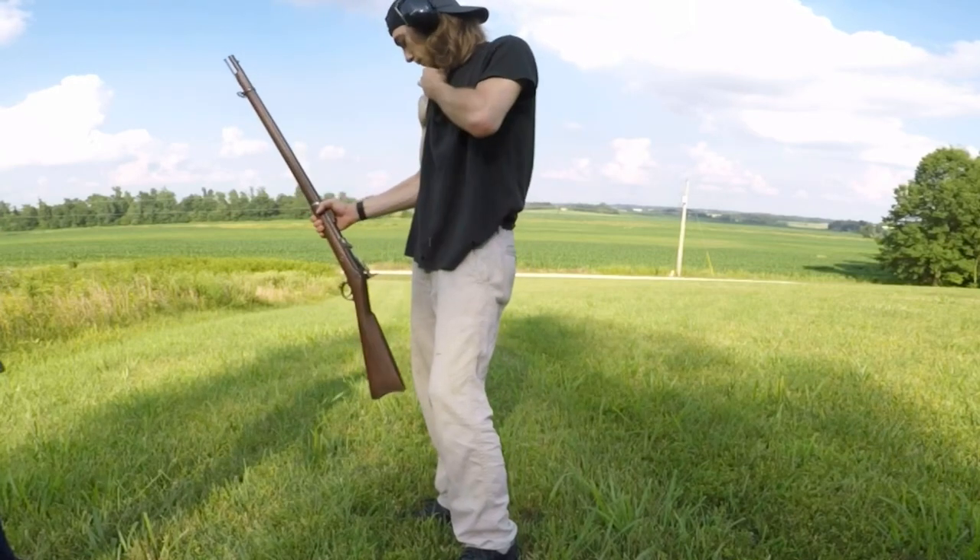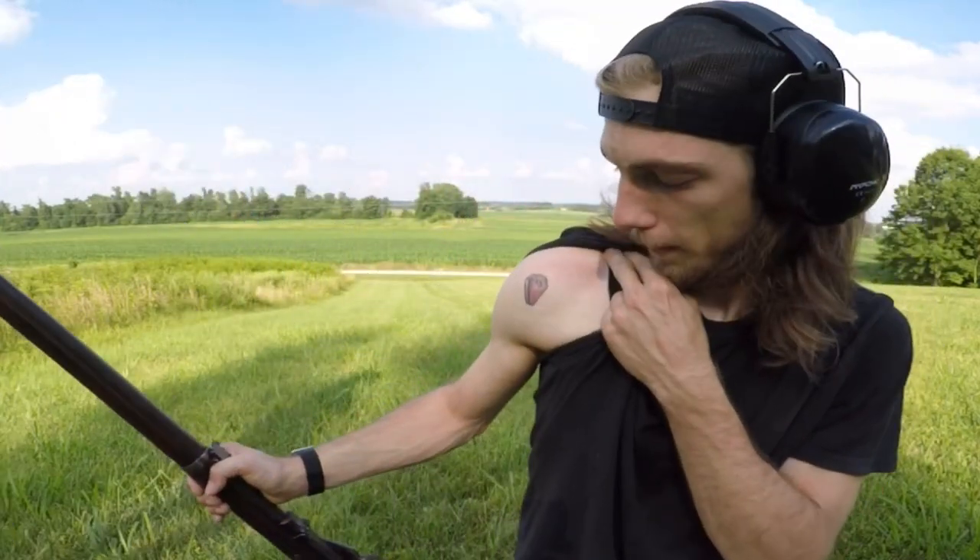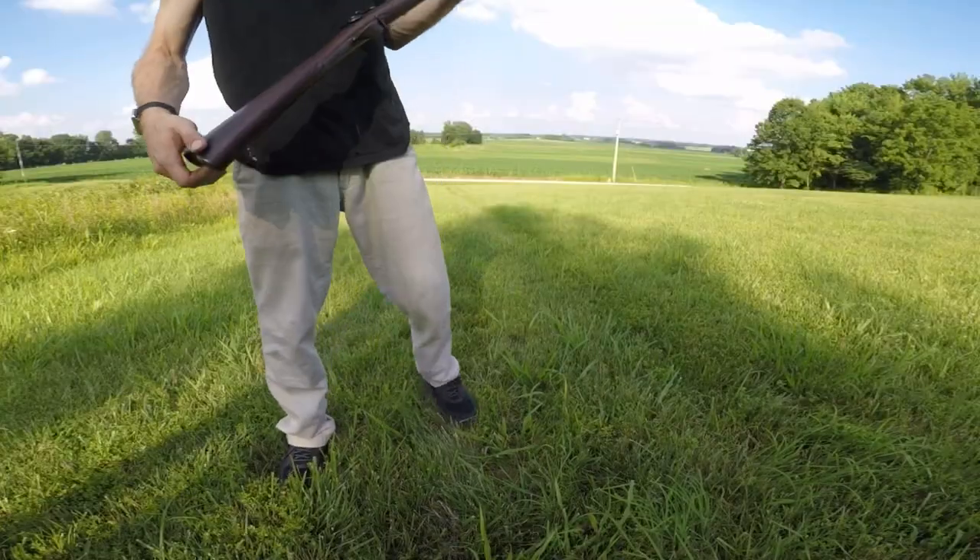Just a couple shots and look how red my shoulder is. See if the camera can see that.